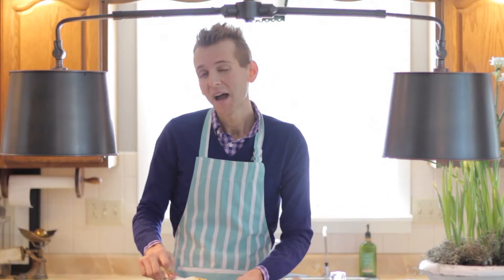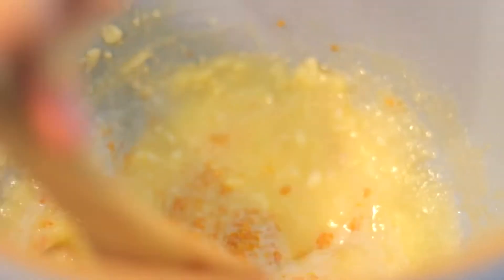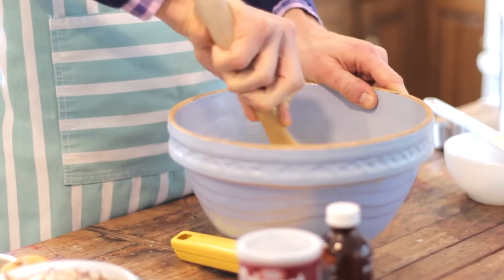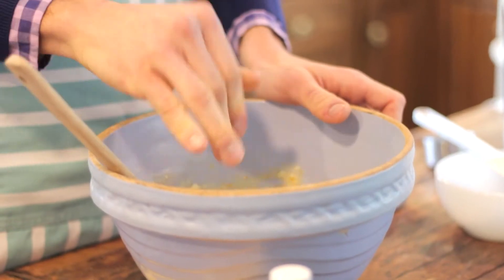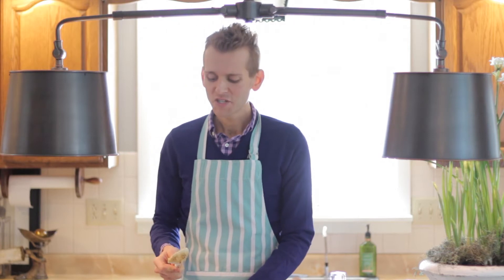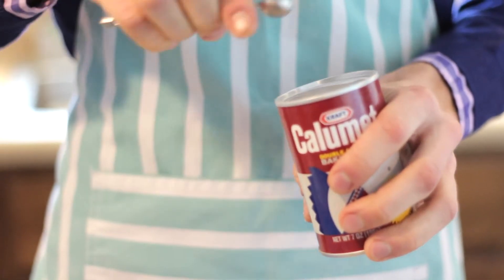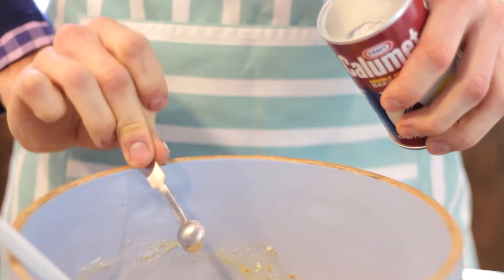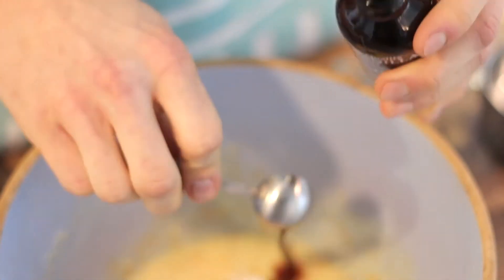And a tablespoon of honey — I'm using an organic local raw honey. Mix all that in until well incorporated. And now a pinch of salt, just about a quarter of a teaspoon. After all that's well incorporated I'm switching over to a spatula just so I can easier scrape the sides of the bowl. And now I'm adding a quarter teaspoon of baking powder and two teaspoons of vanilla. This is going to give great flavor to biscotti and really balance out with the zest of the orange. Mix that in.